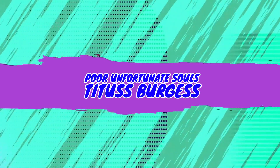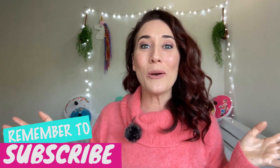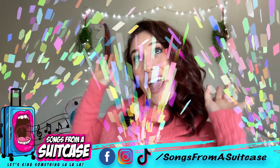Let's sing something. La la la! If you are new to my channel, be sure to like, subscribe, hit that little bell icon because my channel teaches you how to sing.